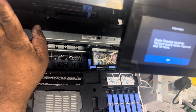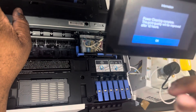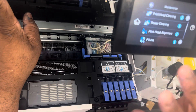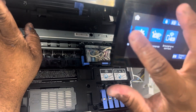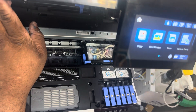The power head is finished cleaning. Some people may have to do two power cleanings, so if you have to do it again, just run it one more time. What I'm going to do is a test print to see if my paper jam error is gone.